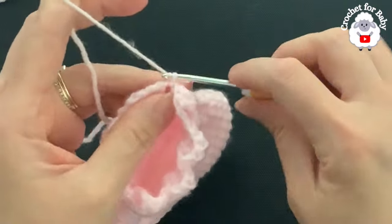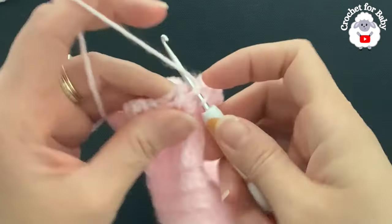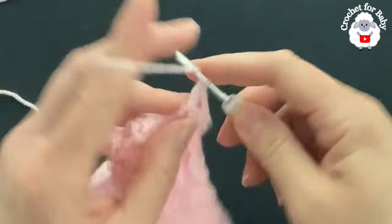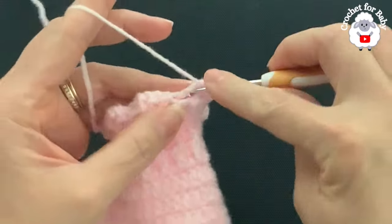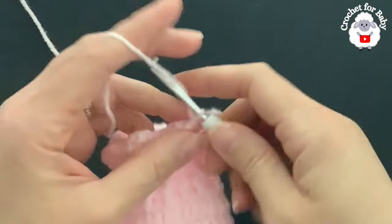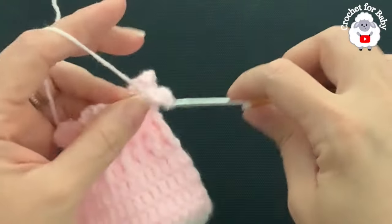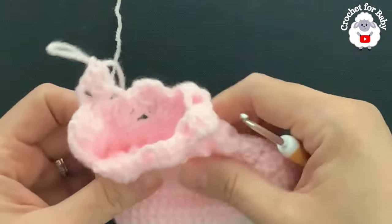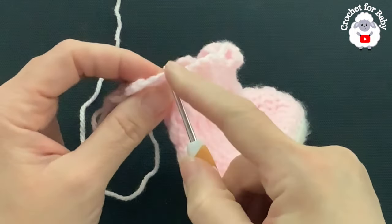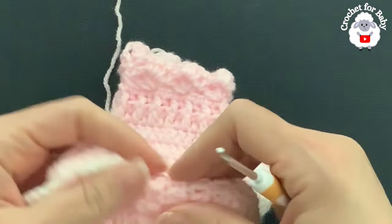For row ten, chain one and turn. Into the second double crochet of the first shell make a front post single crochet, two chains, and into the chain two space of this same shell make three double crochets. Into the second double crochet of the second shell make a front post single crochet, two chains, and into the chain two space make three double crochets. Continue all around — same as the ninth row. To finish the row, go to the side where we have the chain, join with a slip stitch, chain one, turn, and repeat.